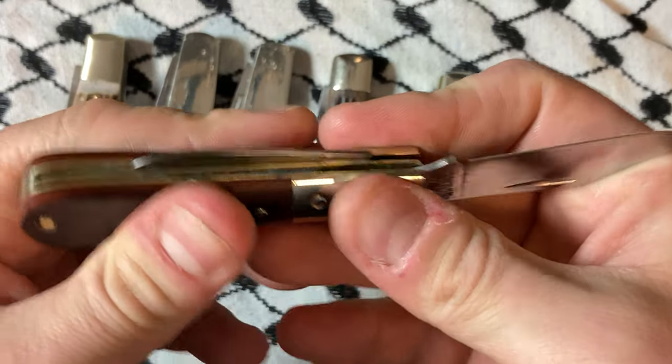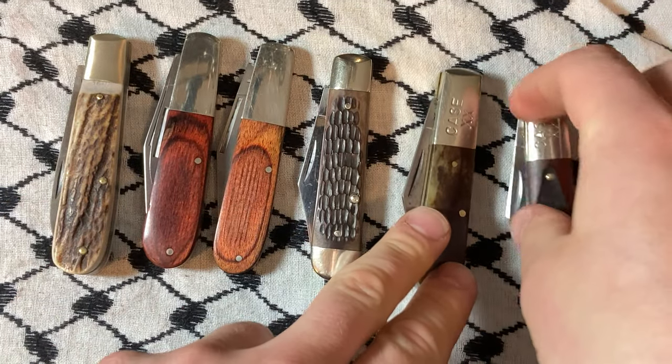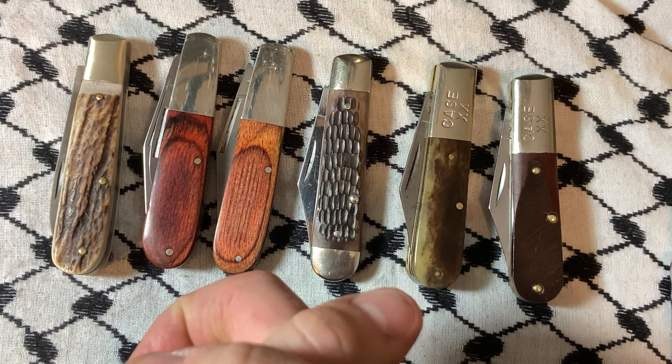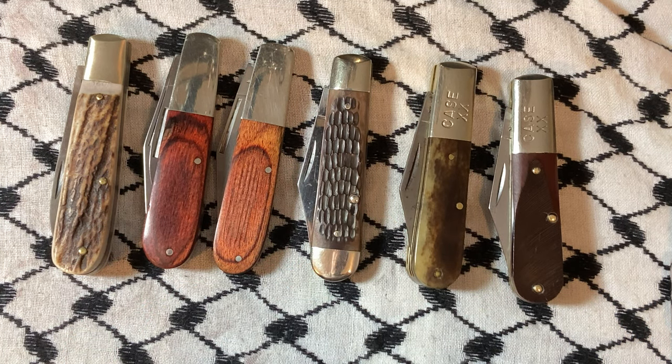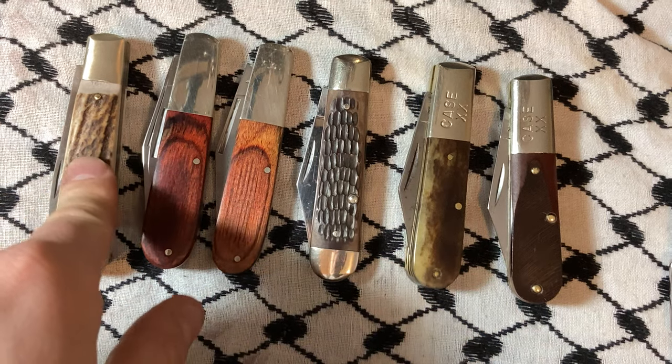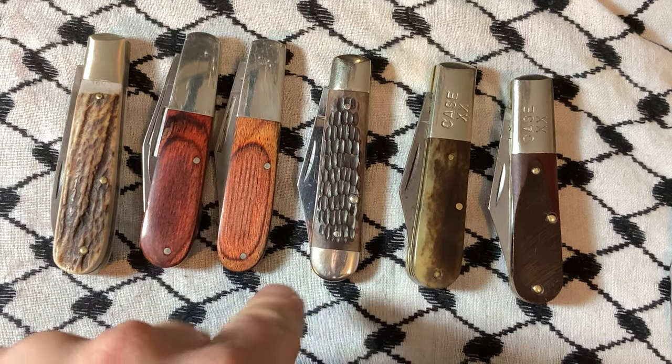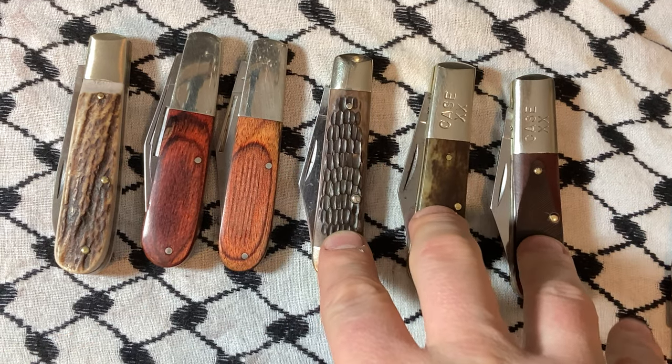I get there's a recession coming, inflation right now, potential recession — knock on wood — but if you can get one of these guys for 50, definitely jump on it. If you can get one of these guys for 50, look at it, if you like it grab it. Any of these guys are worth 50.